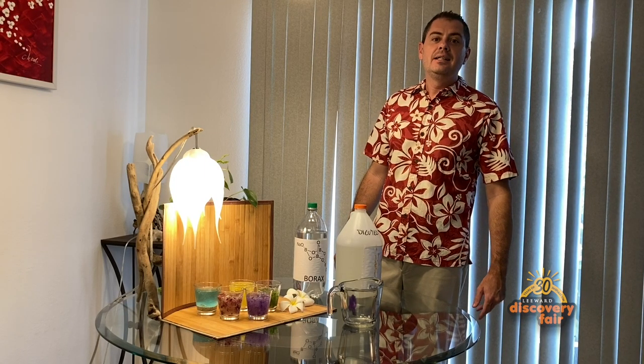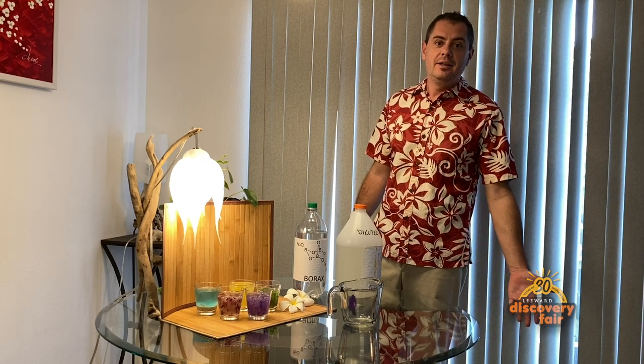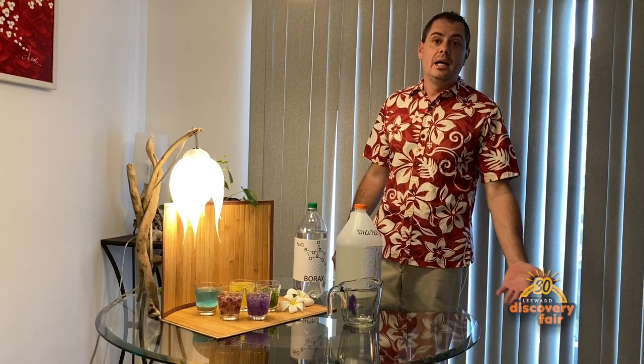Hello, I am Luca Prozziati and I teach chemistry at Leeward Community College. Today we are going to make slime.